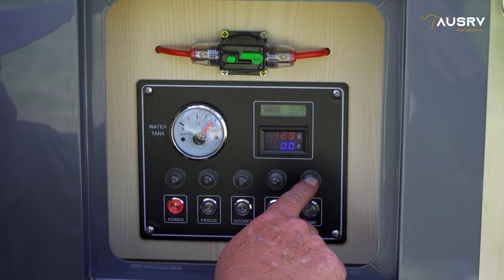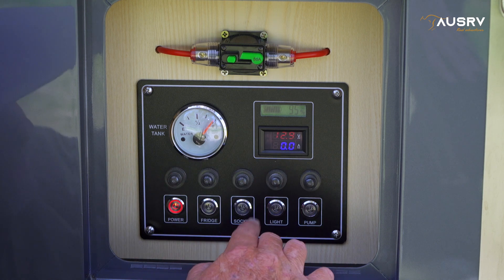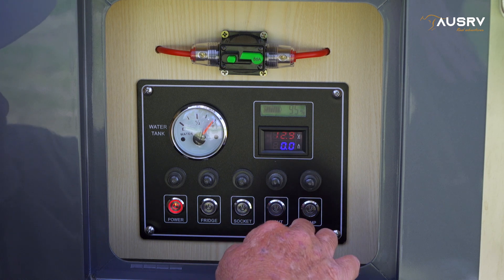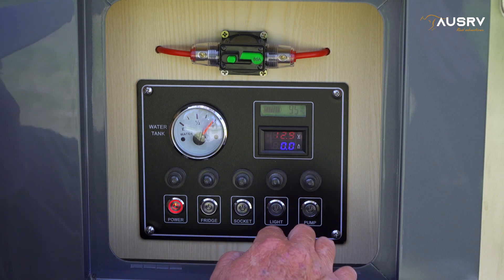Below that, we have a row of resettable circuit breakers. If a particular circuit stops working, it means the little button has popped out — come to the circuit and press it in to reset.